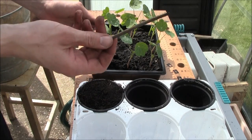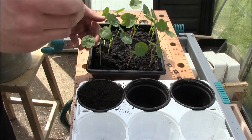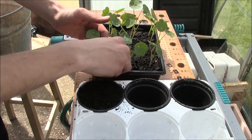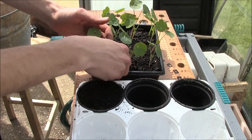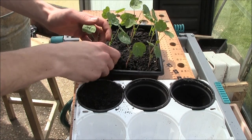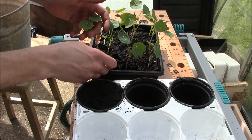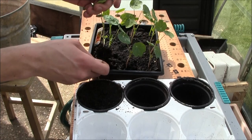Now use a stick to prick down right below the roots at the bottom of the seed tray, and gently tease it up out of the soil by holding the leaves and bringing it up gently like so.